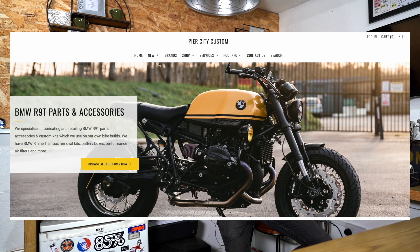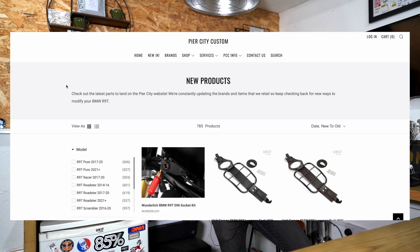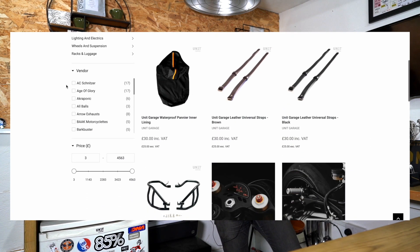Over to the website — piercitycustom.com — quick update. I've finally found some time to sit down and put some new stuff up, and it has felt very refreshing. We've got a lot of new stuff on there; the website now has a 'New In' tab at the top, so go on there and have a quick look. I've also refreshed the menus so everything should be much cleaner and easier to find. You can still use the filters to go through and find everything you want model-specific too.